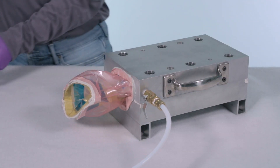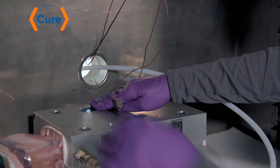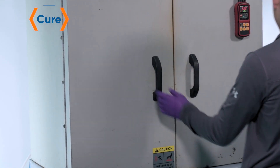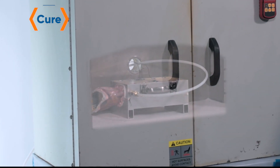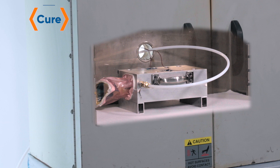Once properly sealed, the cure mold and the reforming mold are placed inside the oven. As the temperature is elevated to cure the composite part, our SmartTool, acting as a bladder, becomes elastic and translates pressure onto the inner composite part surface to press it against the inside of the mold, determining the outside surface geometry and dissipating air and excess resin to improve part quality.